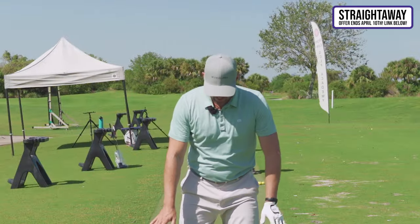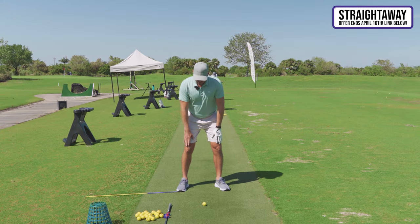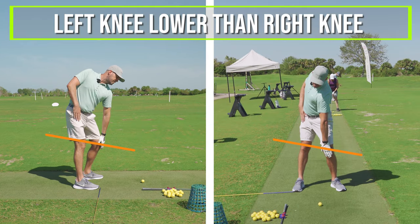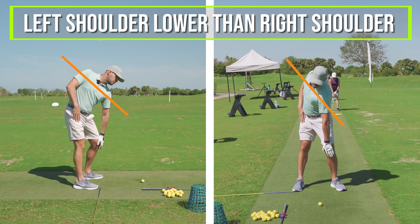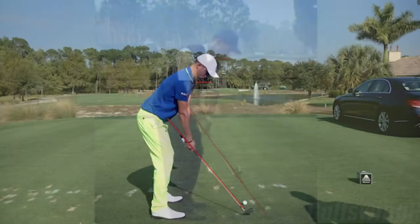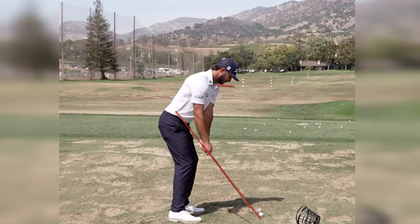Once you get a feel for the turning, here's the tilting drill he showed me. Take your normal setup and put your hands down your legs — on the side or in front. As you feel like you're turning back, there should be some amount of tilting — meaning my left knee ends up lower than my right knee, my left hip a little lower than my right hip, and my left shoulder a little lower than my right shoulder.